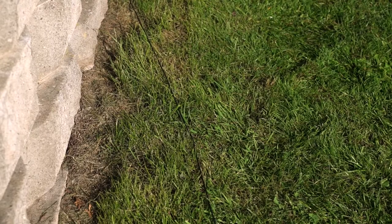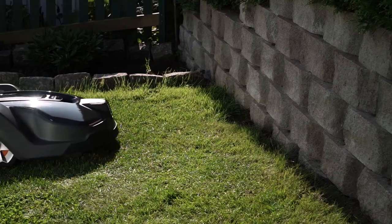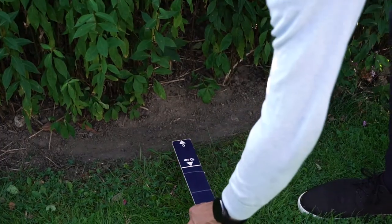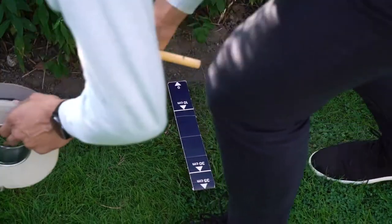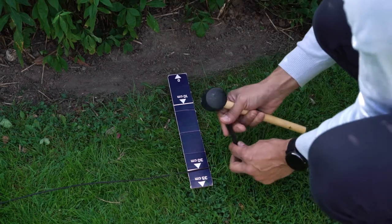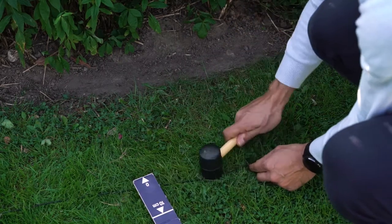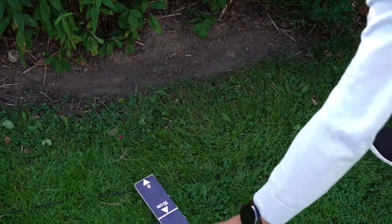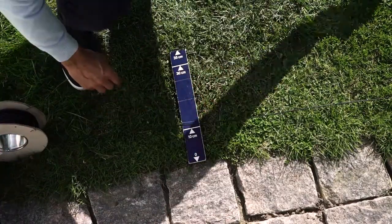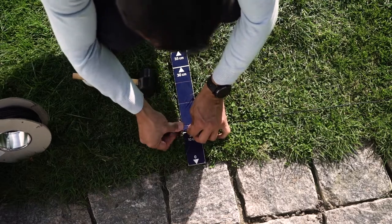In front of hard objects like fences and walls, you should use the longest distance; otherwise the mower will collide with the hard object at every turn. For flower beds and softer bushes where there is no risk of collision, the mid distance is sufficient. If the distance is smaller, the mower may pass over the edge and get stuck; using the longer distance, the mower will leave uncut grass close to the edge. Near paved paths on level with the lawn, use the shortest distance — the Automower will use a part of the path to turn, leaving no uncut grass.